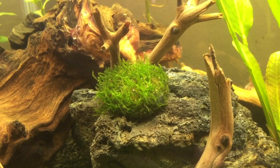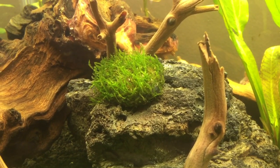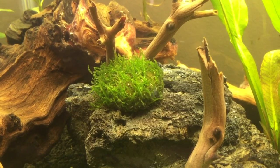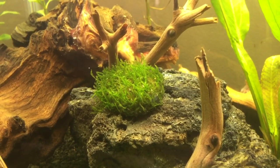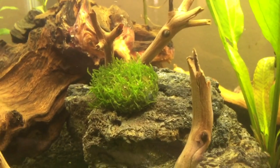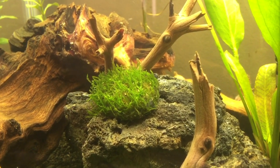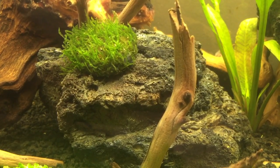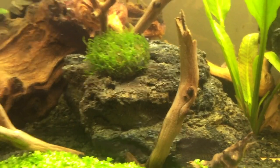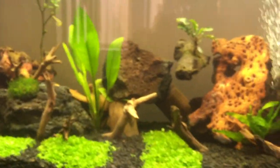This over here is flame moss. I bought it on eBay — just a little stone of it. They say it grows really well in low lighting and doesn't need very much — it's a very easy, beginner-type moss. I put it on this rock here; hopefully it spreads all over that rock. The goal is to cover all the rocks with moss.